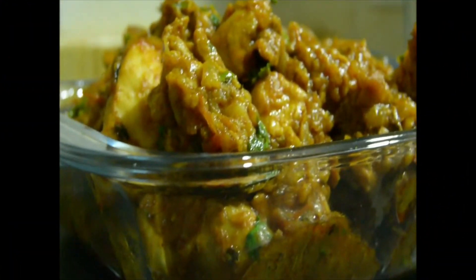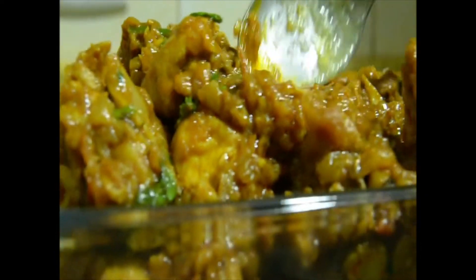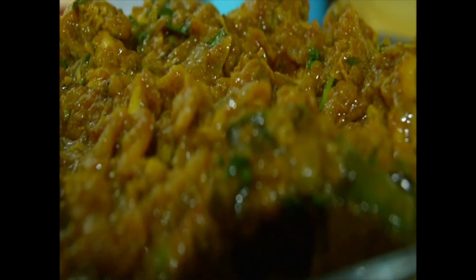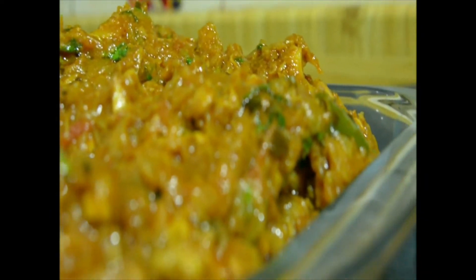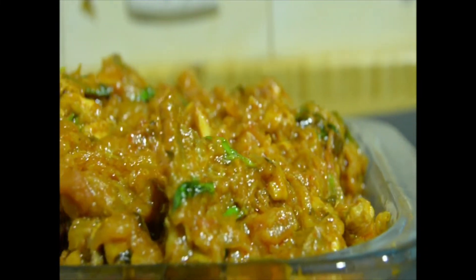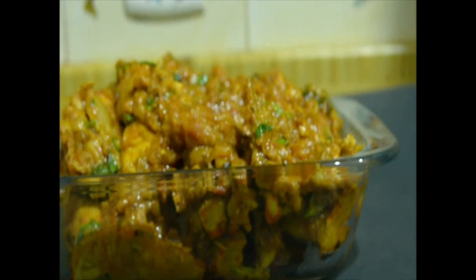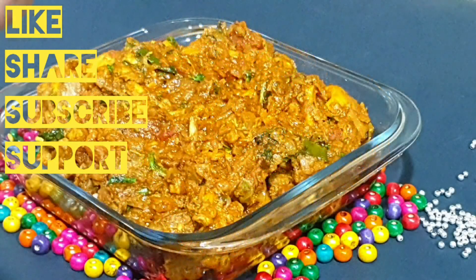This is a variety recipe. Please try it. If you are not subscribed to this channel, please check it out. Please enjoy it. Bye! We'll see you next time.